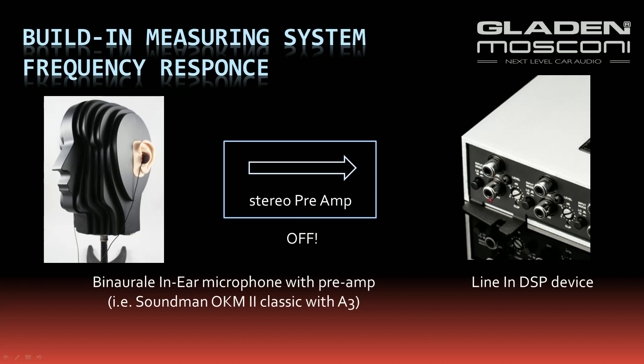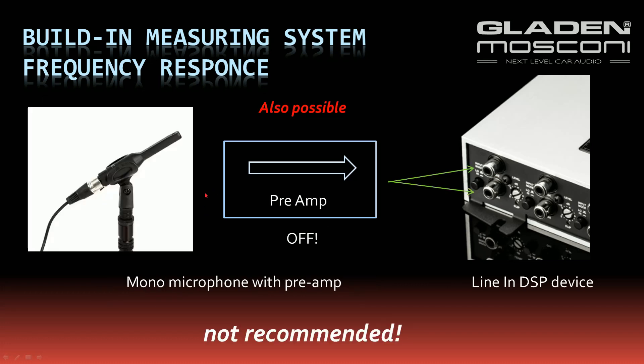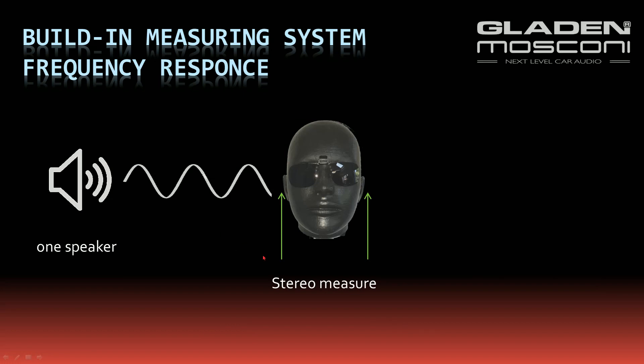Connect it to a free line input of your DSP device. You can use a monaural measuring microphone, but it's not recommended, because everything you hear with your left ear you also hear with your right ear, only with a time delay and slightly different. The important measurement is the summing of the left and the right ear.